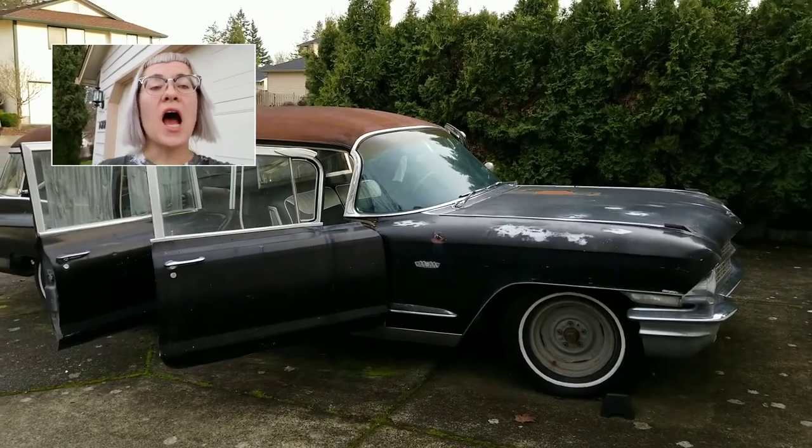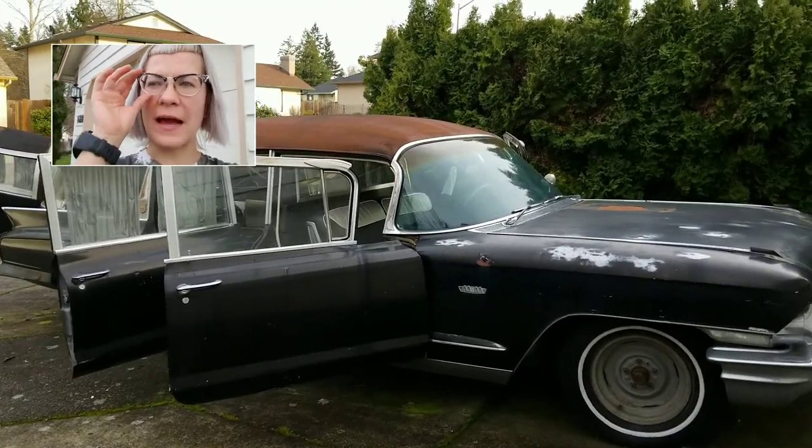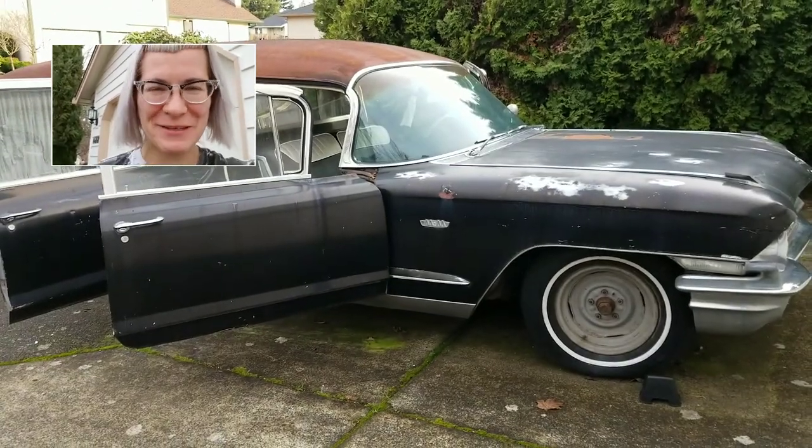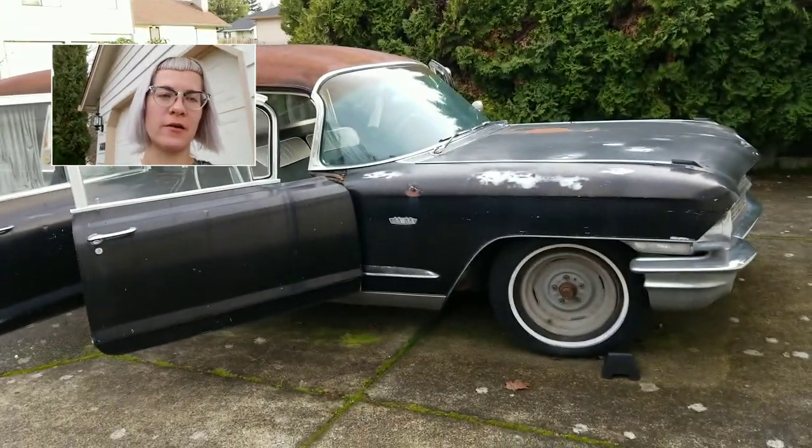Hey everyone, Scotia here. Today I'd like to go over how to take care of your hearse, because of course you have a hearse. You better, otherwise you're not gothing right.